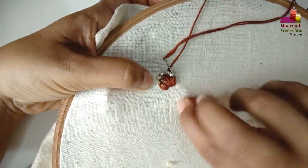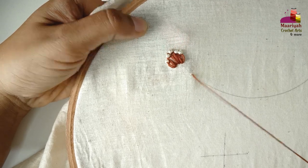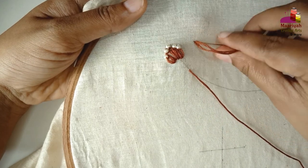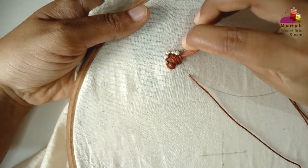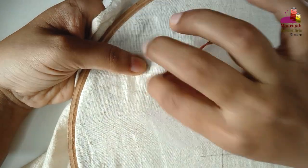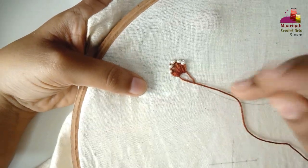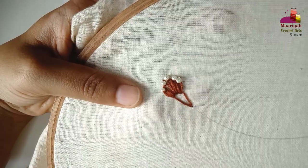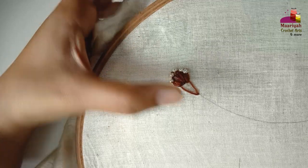Now come back to this point, and from the back side of your needle, go under all the lazy daisy stitches slowly. Now attach the oval pearl here.